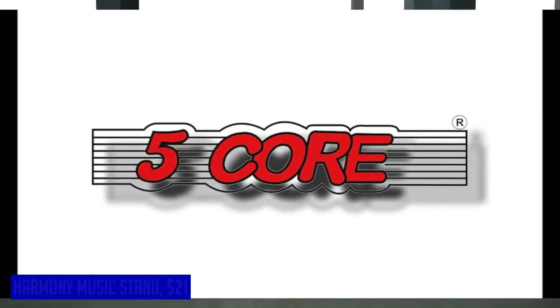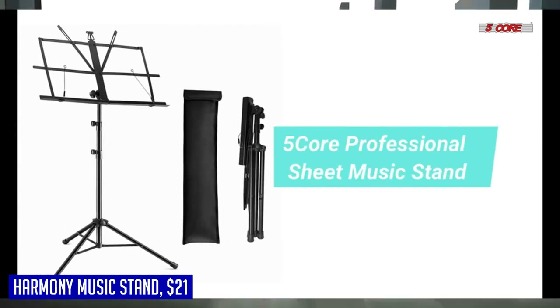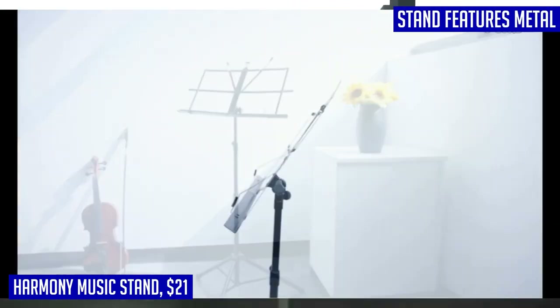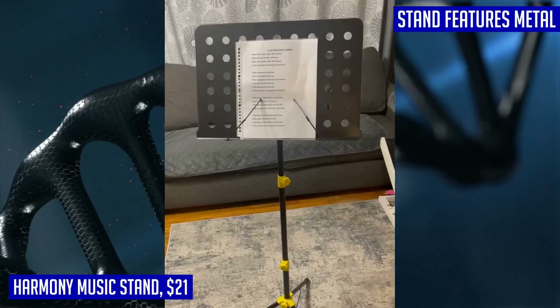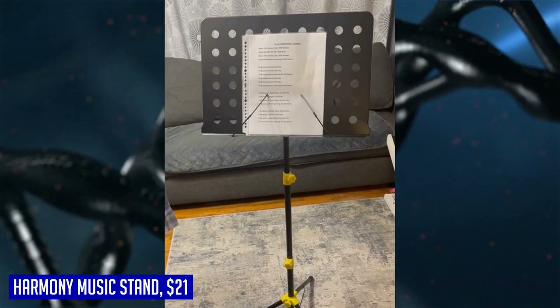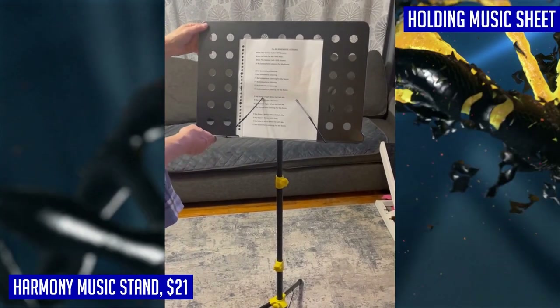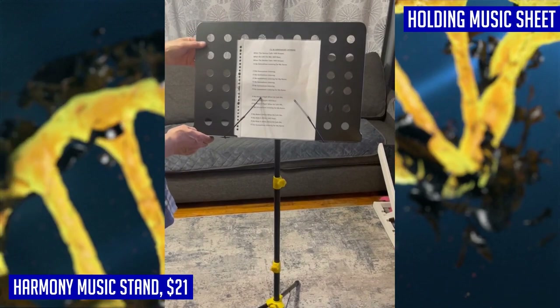When it comes to music stands, the Harmony Music Stand is a top choice for musicians of all levels. Made from strong steel, this stand features a deep platform book plate that can securely hold any type of music sheet or book. The metal spring arm extensions ensure that your sheets stay in place no matter how lively your performance gets. The Harmony Music Stand is also highly adjustable and flexible, with a two-in-one design.